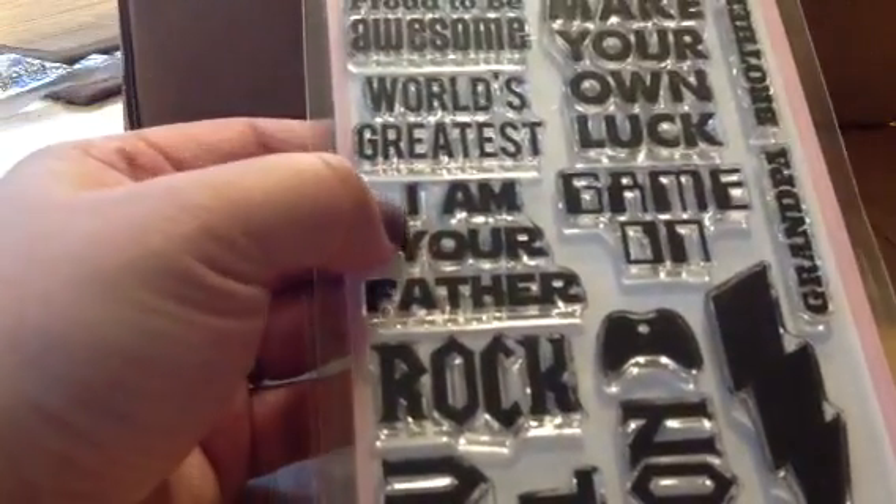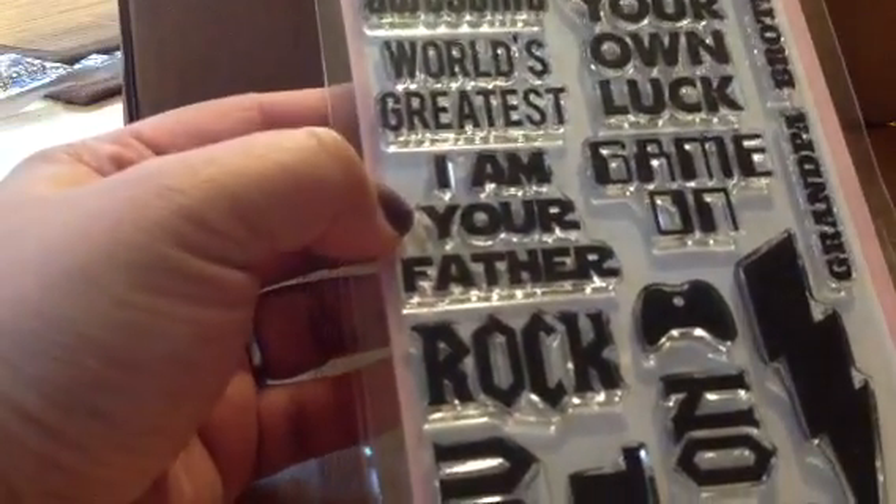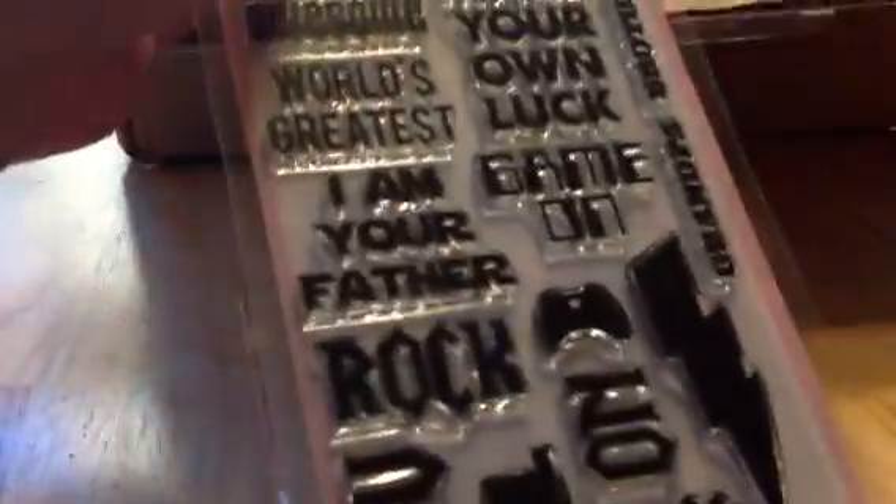And ooh, from Dynamics — yay! MFT. Oh, I love this — 'I am your father.' I'm like a huge Star Wars fan. Sorry guys, Aiden wants me to open this for him.